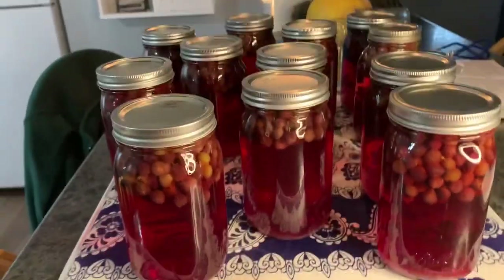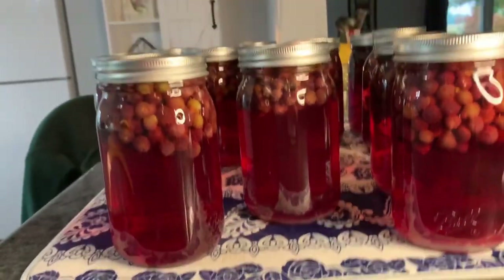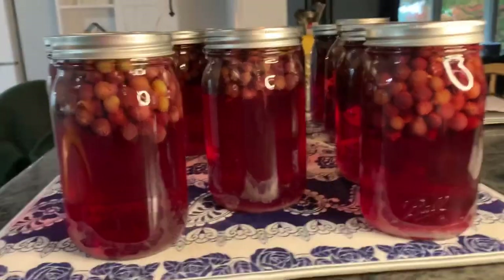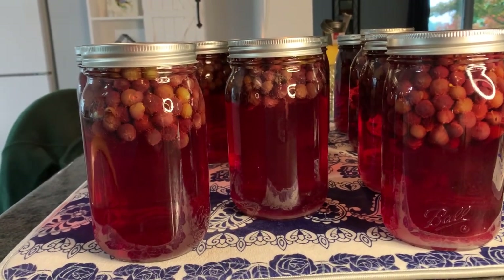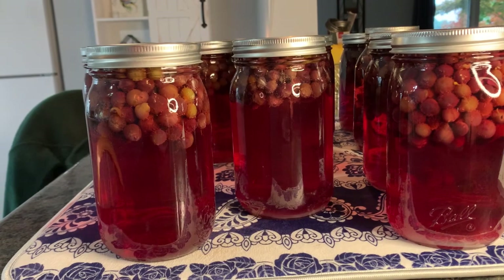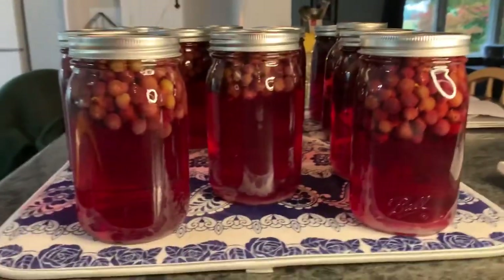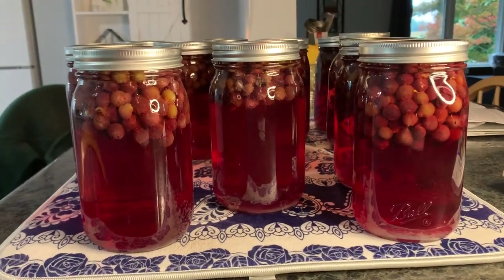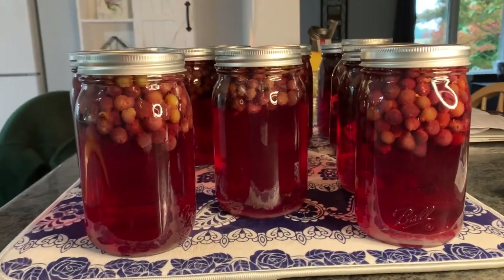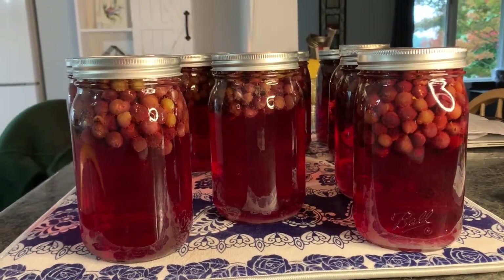Here's the final products. The color will deepen as they sit. And when I go to serve this, all I do is put a colander over a pitcher and pour it through there. You can put the jar in the refrigerator ahead of time so the juice is cold. My mom used to put it in Saturday night and Sunday morning she would pour it through the colander and we'd have grape juice for Sunday morning.